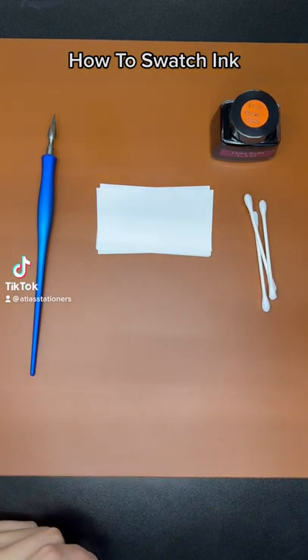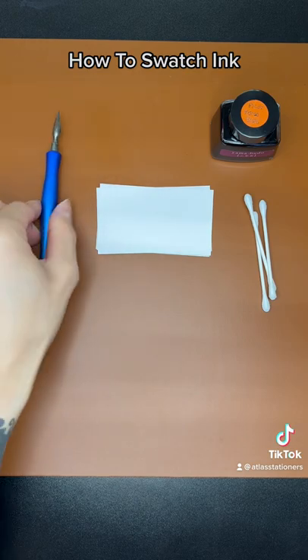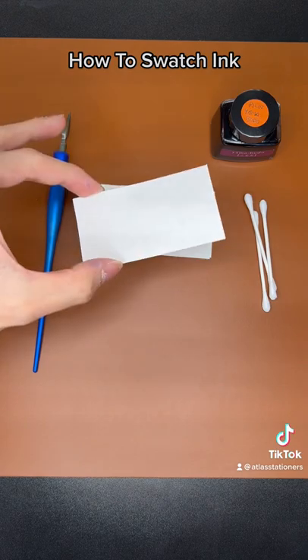Here is how we do swatches at Atlas Stationers. You will need a dip pen, Q-tips, your bottle of ink, and your swatch card.